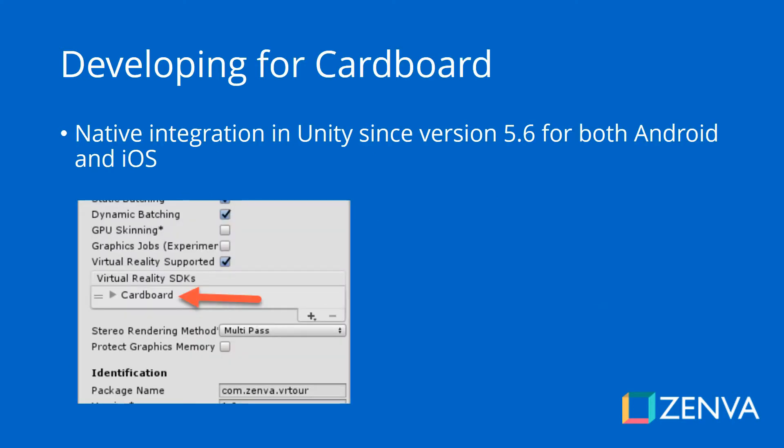When it comes to developing for Cardboard, what seemed to be a weakness — that there's no hardware integration — is actually a strength when it comes to multi-platform support. Even though Cardboard is created by Google, it works on both Android and iOS, because it is mainly an open specification. And in Unity since version 5.6, there is native support for Google Cardboard on both Android and iOS, so you don't have to install any SDK to develop apps for Cardboard.